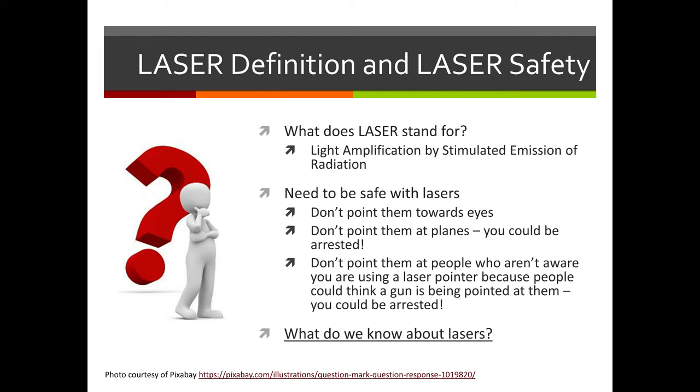It's important that we talk about a few safety rules when it comes to working with lasers. We don't want to be pointing them at anybody's eyes, including your own — that's not safe. We don't want to point them out in the sky towards planes; that's actually something you can get arrested for. And don't point them at people who aren't aware you're using a laser pointer, as it can be scary and you could get arrested.